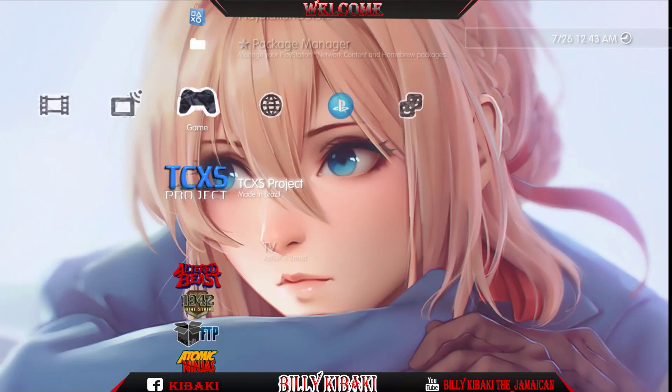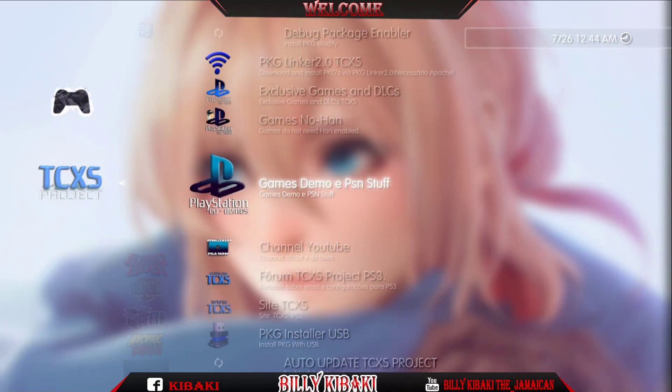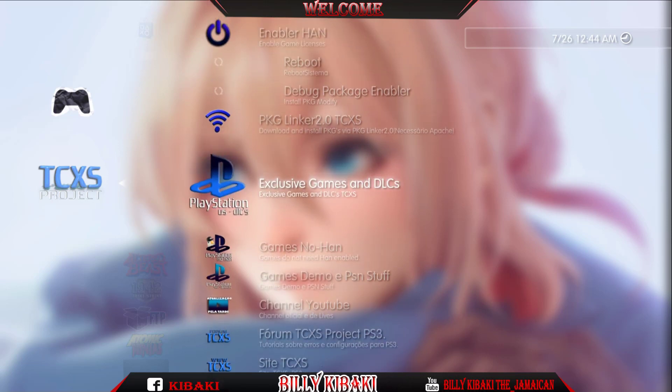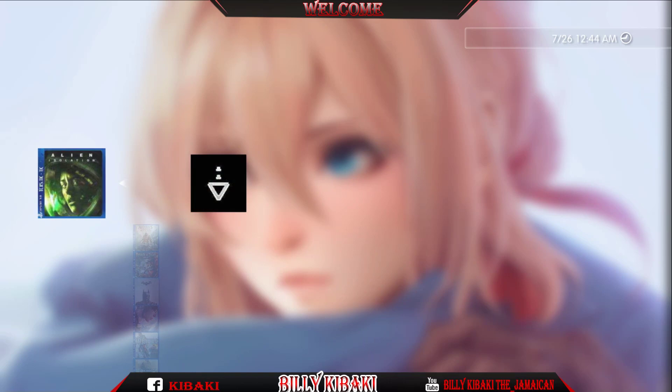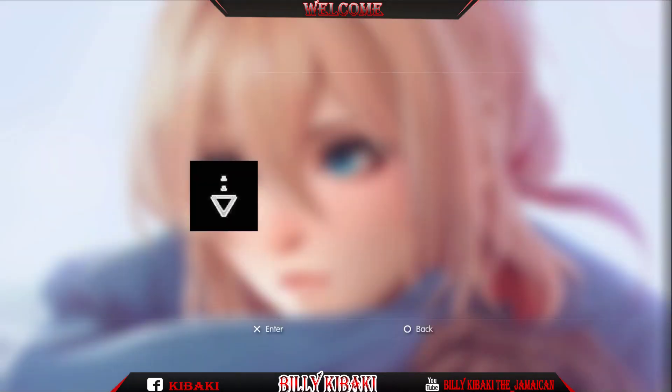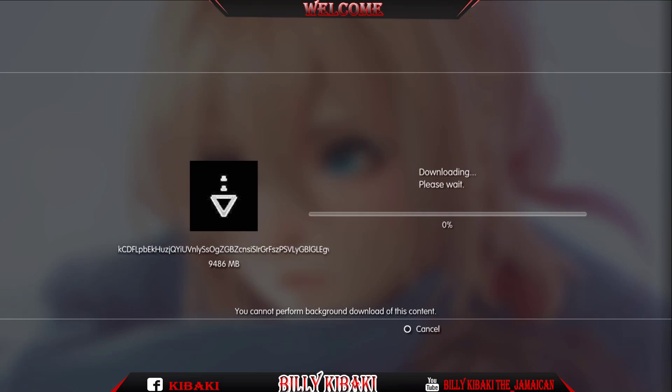That's it guys — that's how you install the English version of TCXX Project on your hacked PS3. If this tutorial was helpful, please leave a like, share, and subscribe for more videos to come. Thanks for watching and I'll see you in the next video.